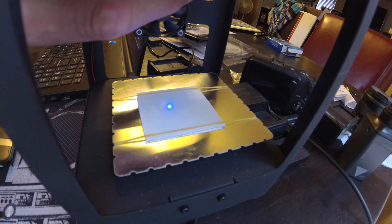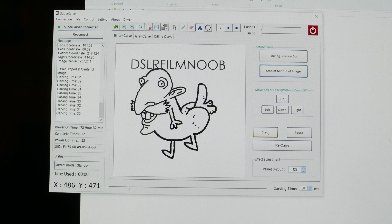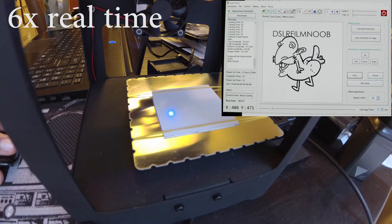Adjust the laser by twisting it to make the point as sharp as possible on your cutting object. Once you do that, just hit the start button and you can start carving into your material.